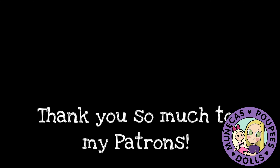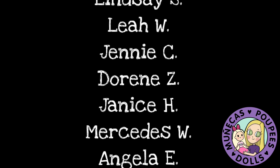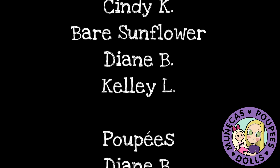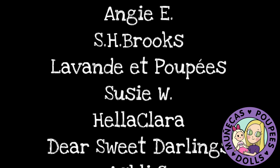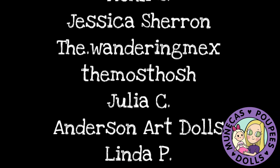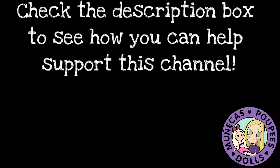I want to say a huge thank you to my patrons from Patreon: Lindsay S, Leah W, Jenny C, Doreen Z, Janice H, Mercedes W, Angela E, Cindy K, Bear Sunflower, Diane B, and Kelly L. Your support means so much to me and helps me continue bringing you great dolly content. To find out how you can help support this channel, be sure to check the link in the description. Thank you!